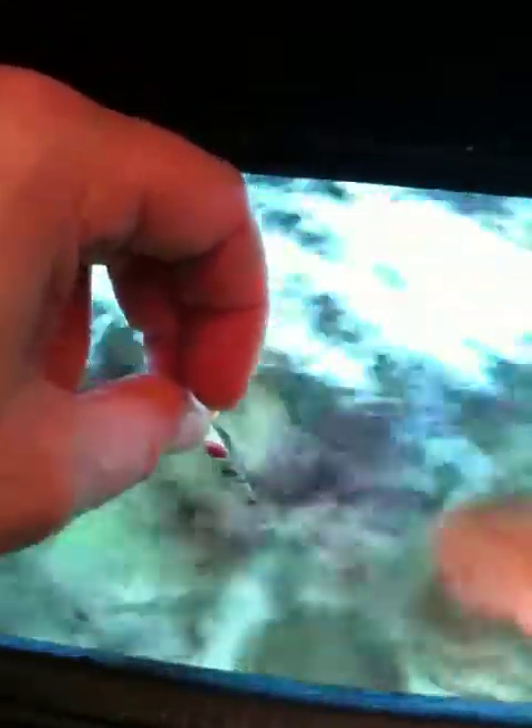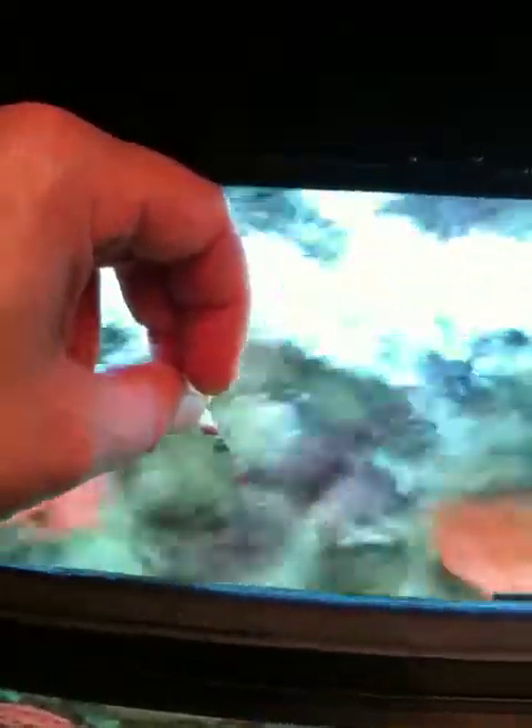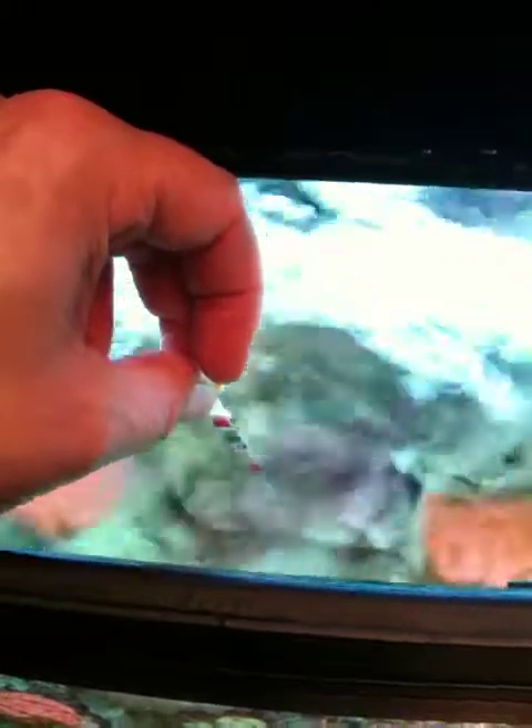I'm going to show you very quickly how to do it. You basically take your test strip and just hold it in the water for about ten seconds, then take it out. It's about ready to pull out now.